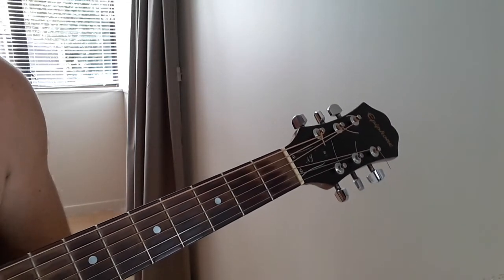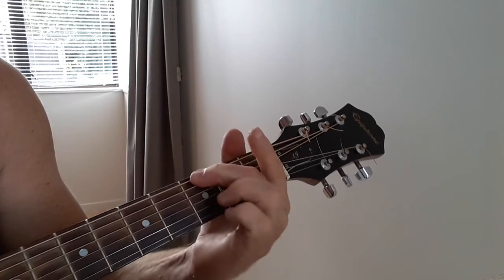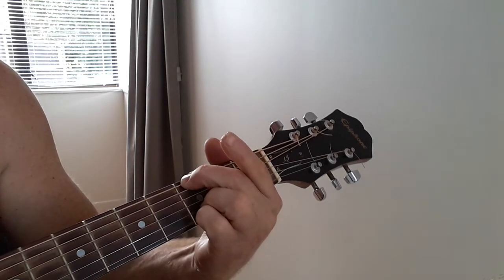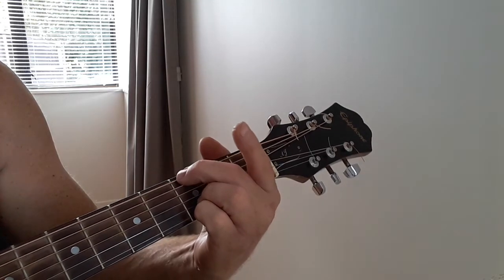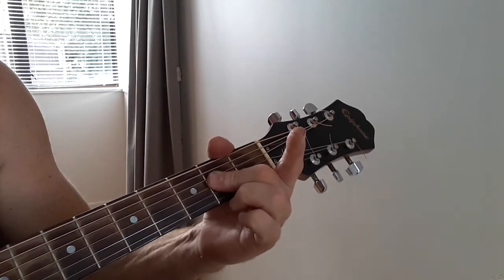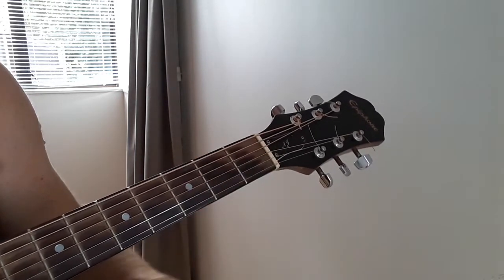Bad Moon Arising. You're going to need a D, an A, and a G. I do my G like that — it's not actually a G, it's a G5. I'm just muting out the fifth string. I just find coming from the A to the G, you know, makes it a bit easier for me.